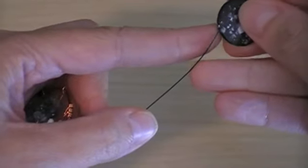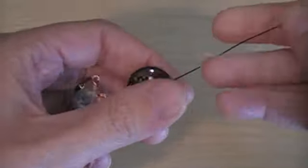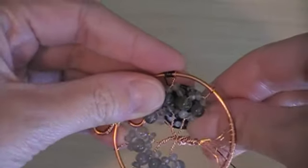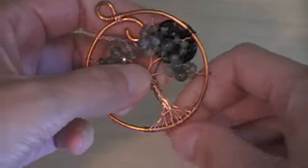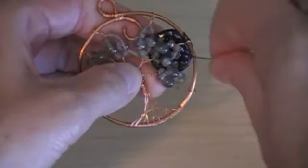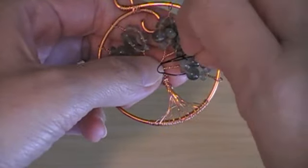I add the coin bead to the back of the design and then wrap the long end of the wire around my existing tree. This will either be around a branch or around the trunk, depending on the size of the bead that you're using for your moon.